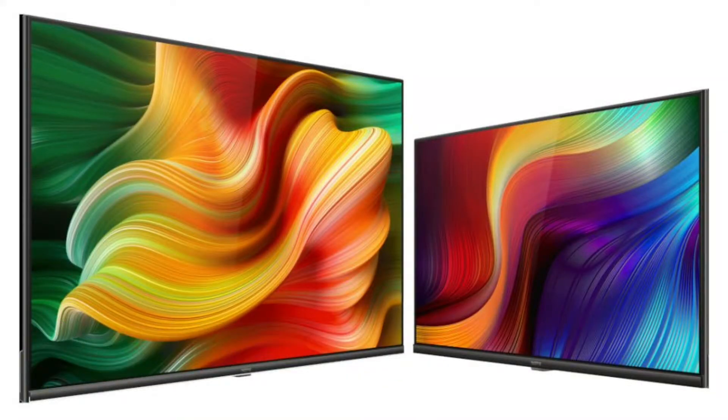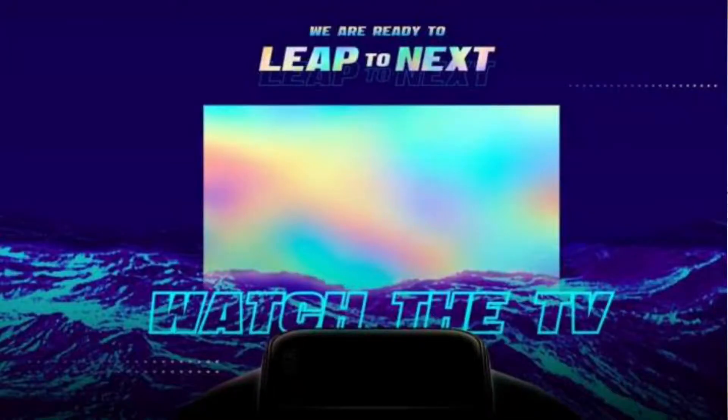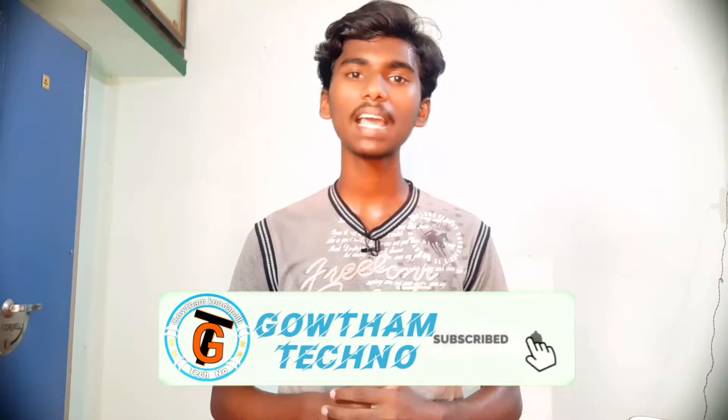There is a lot of doubt about the Realme TV versus Xiaomi and VU TVs. In this video, I'll give you all the details — price and full specifications. If you like mobile phones and gadget unboxing, hit the red subscribe button and activate the bell icon. Let's get started.